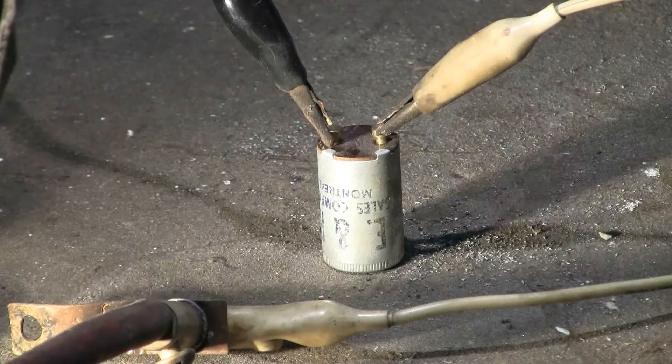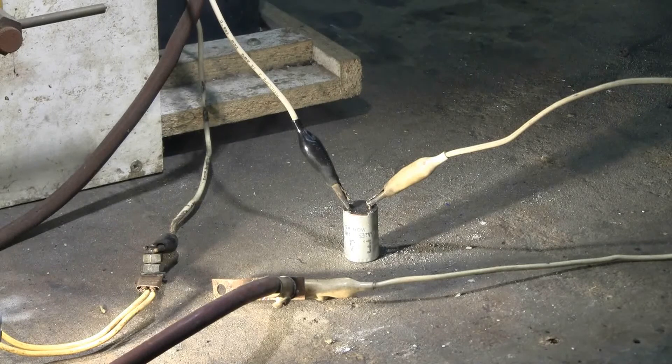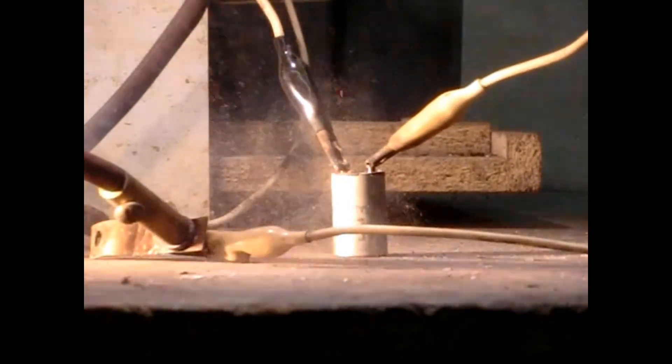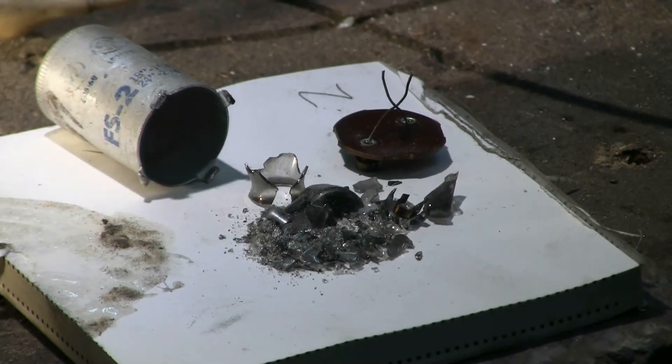Today's target for the capacitor bank is this broken fluorescent light starter. Let's see what happens. The casing did not burst open, so I opened it quickly with pliers. Everything inside was pretty much disintegrated into a pile of dust and some glass chips.